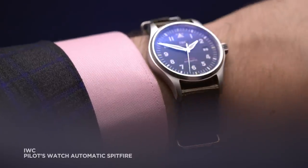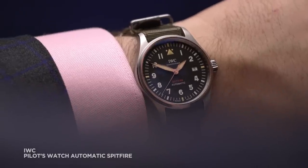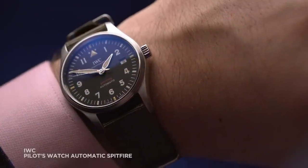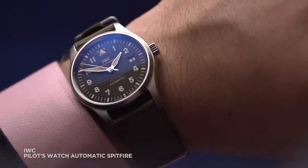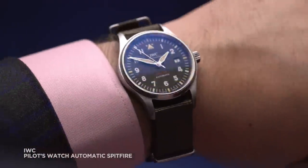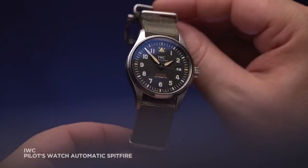Where are we starting? Over there — IWC. How convenient, it's like we planned it. IWC had a really strong year, really pilot-focused — top gun and all sorts of stuff. But I liked the Spitfire Automatic. So simple, time only. One reason that's really cool is the entire Spitfire range is now 100% in-house. It's got a really great new movement with 70 hours of power reserve. It comes on a cool fabric strap. Looks the business — what more do you need to know?